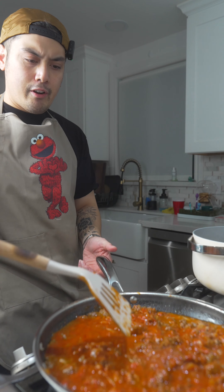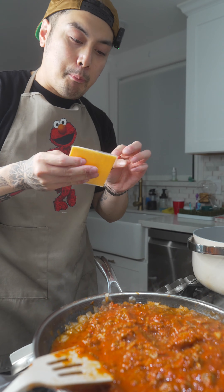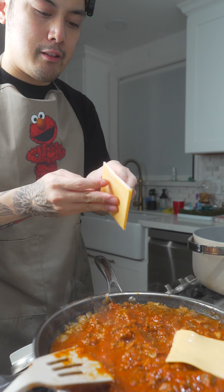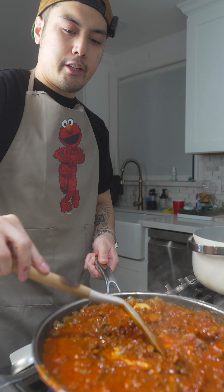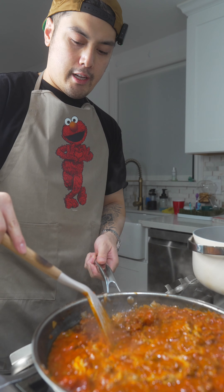It's coming alive right now. And then the secret ingredient — I used to do this all the time when I was a kid. I'm gonna put the cheese in the sauce already. Let it melt. Let's go ahead and mix the cheese. I'm telling you this is better than Jollibee, bro.